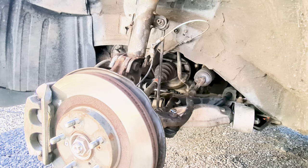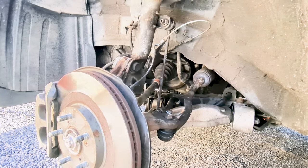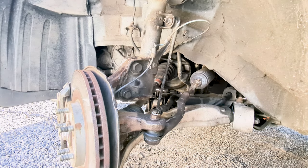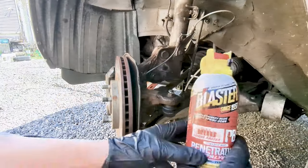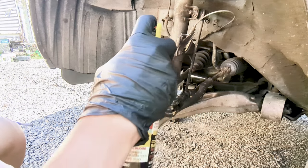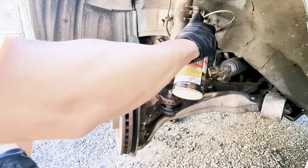After doing that, let's go to the front driver's side and inspect the tie rod that needs replacement. Let's turn our wheels all the way to the right to better expose the outer tie rod in question and also to provide more space to work. Let's go ahead and spray some penetrating oil or PB Blaster on the tie rod end, and also on the castle nut and jam nut to make them easier to remove.